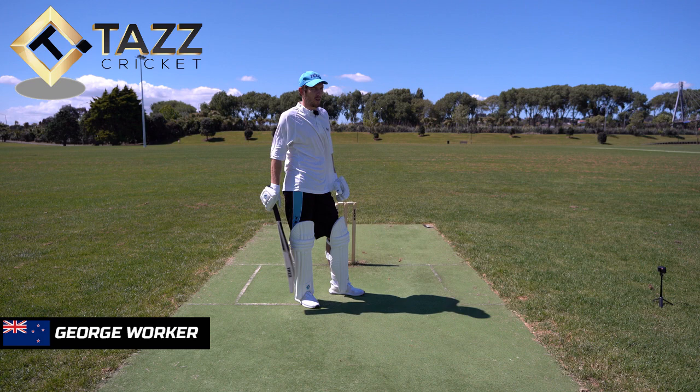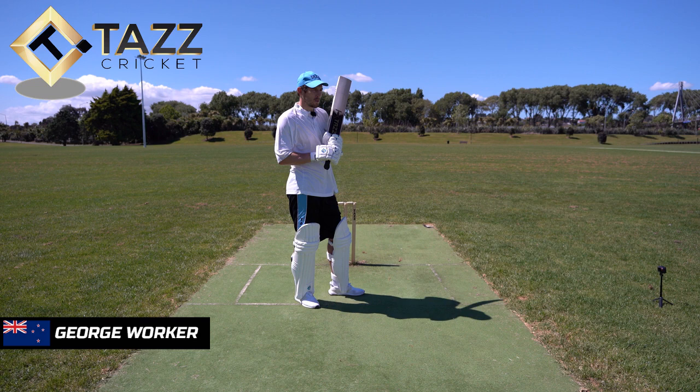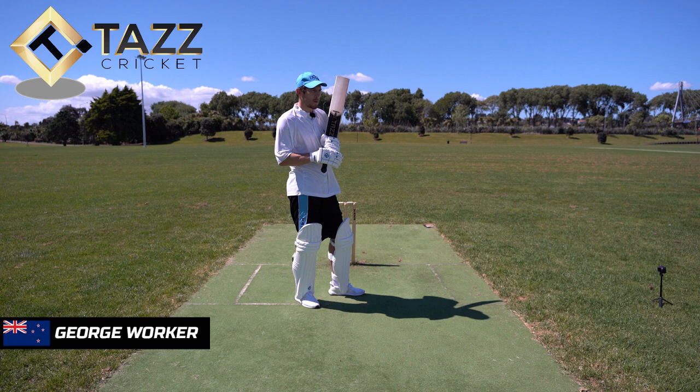So coming from that, two things. Sometimes you are generating the pace because there's no pace in the pitch, and sometimes it's quick enough. So against a genuine quick bowler or a cross-seamer — if there's no pace, how would you create pace? And if there is pace, how would you use it in the cut shot?